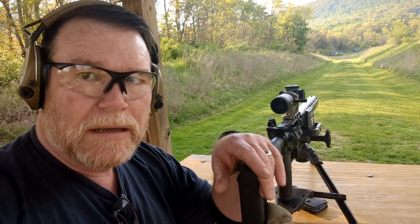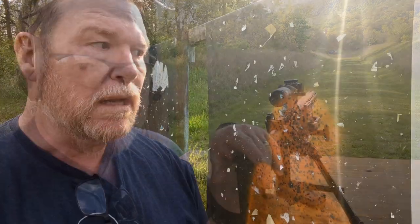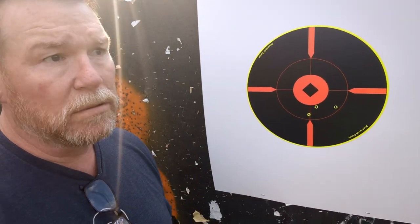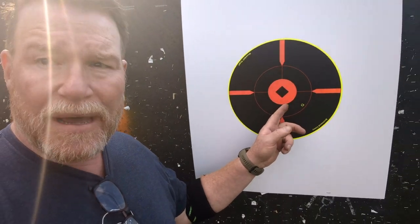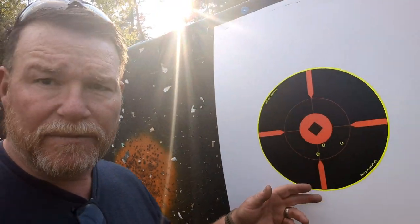Not too shabby with these groups but we're gonna shoot some more. Here we are at 200 — a little over two inches, so that's just a tad over one MOA, four rounds that cost me 55 cents a round. Not too bad. I shot off the tripod this time just to make sure. Look at this flare from the sun — beautiful. Let's get on down to the 300 and see how that looked.